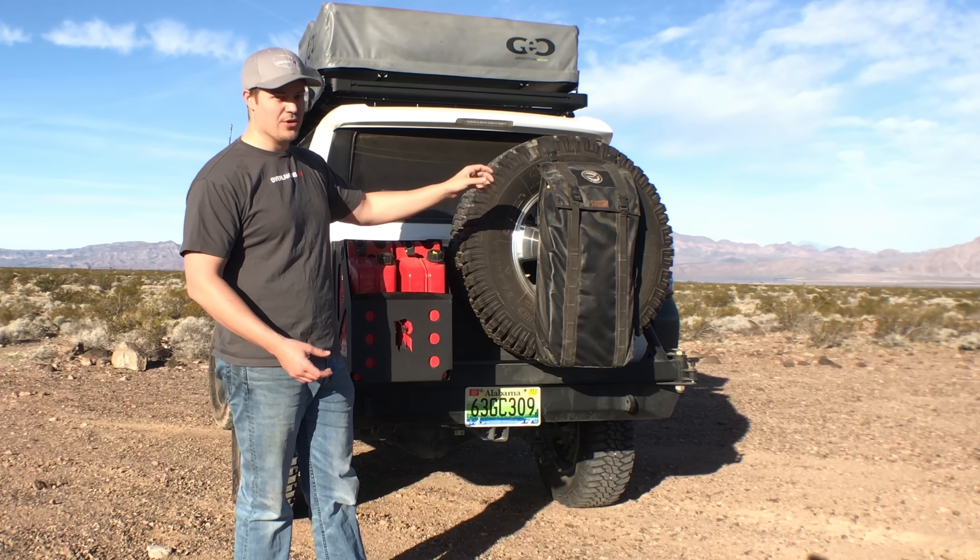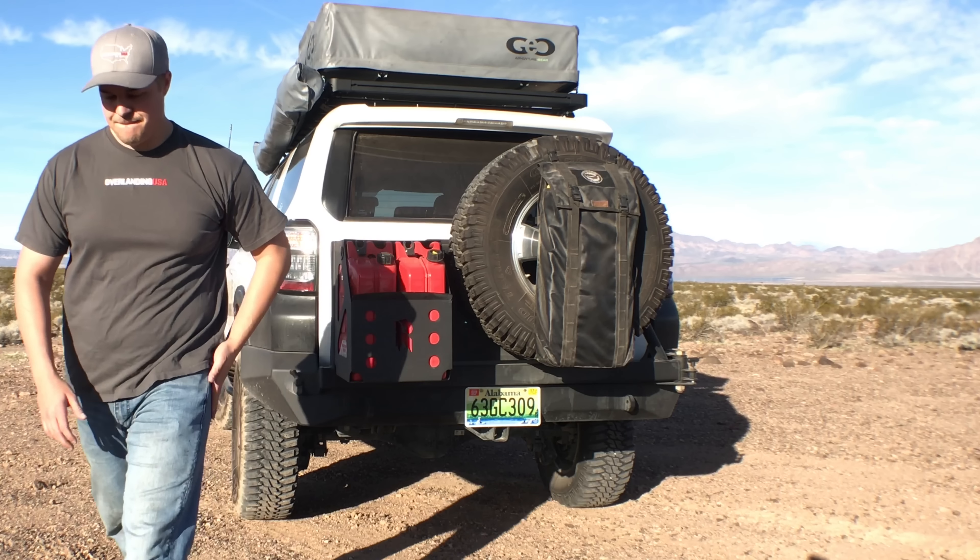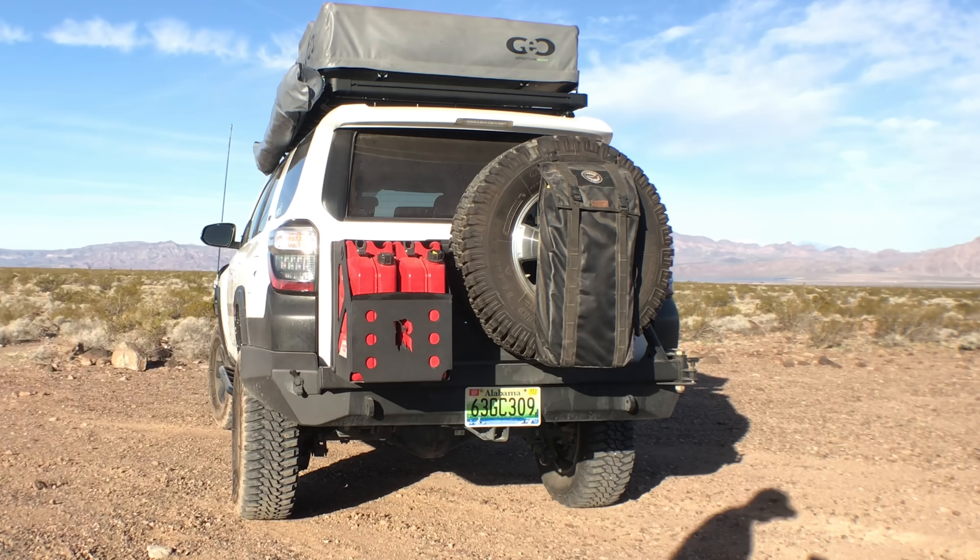Morning guys, it's Rustin with Overlanding USA. Today we're gonna do one of our most requested videos, a walk around of our 2015 Toyota 4Runner.